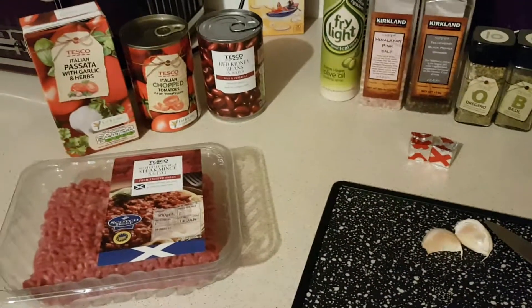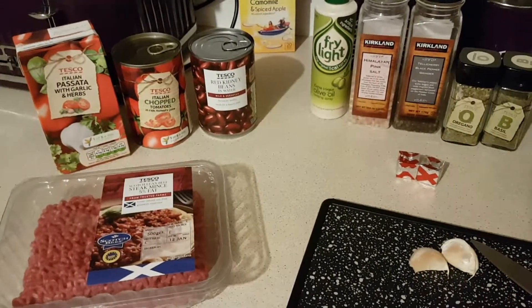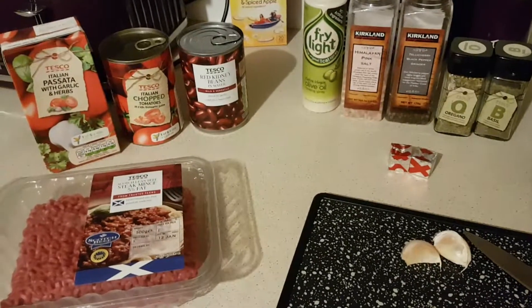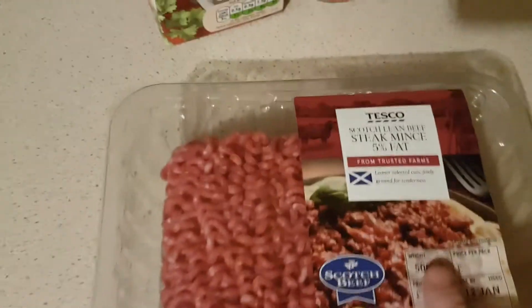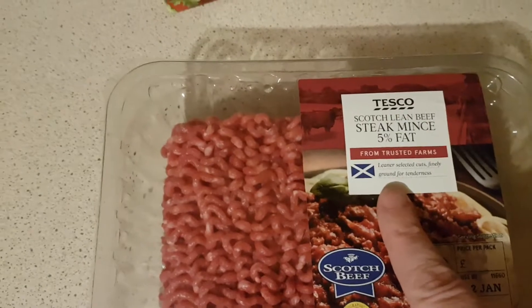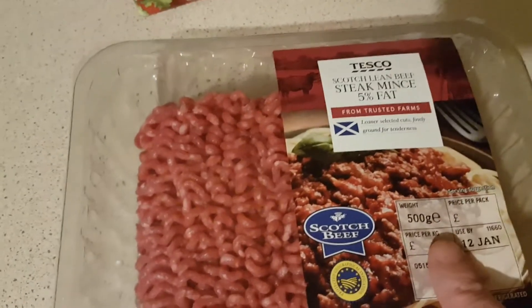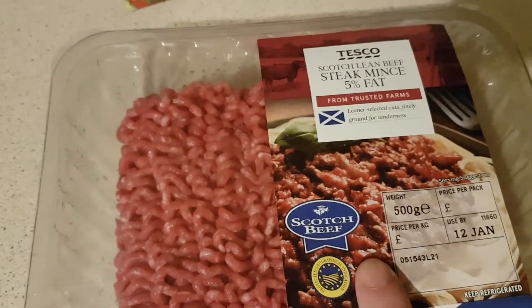Tonight I'm making spaghetti bolognese, the Slimming World version. It's really not much different from the regular spaghetti bolognese I usually make because I make it from scratch. The main difference is that I'm using this 5% fat steak mince. I usually use about 20% - you get a big kilo pack for around three pounds at Tesco. This should hopefully do me at least three or four meals by the time I've cooked it.